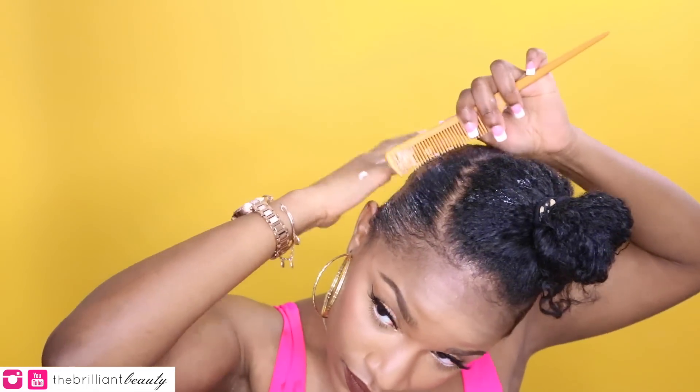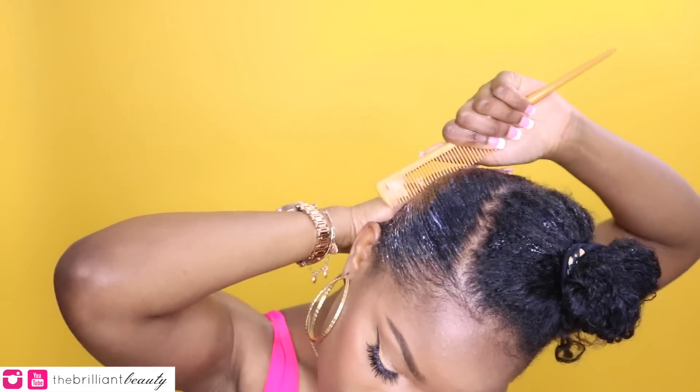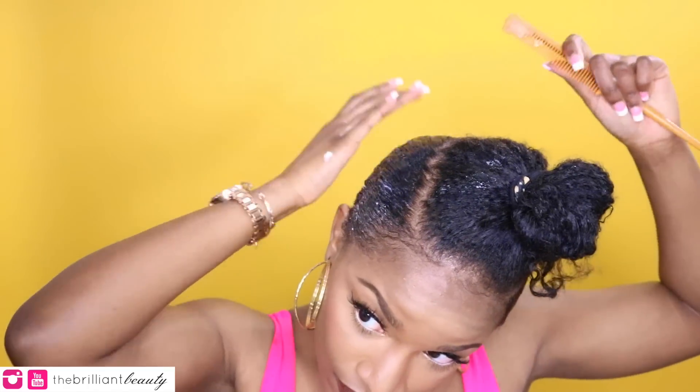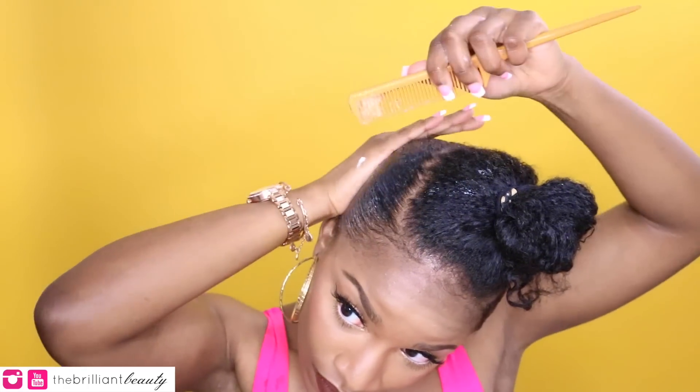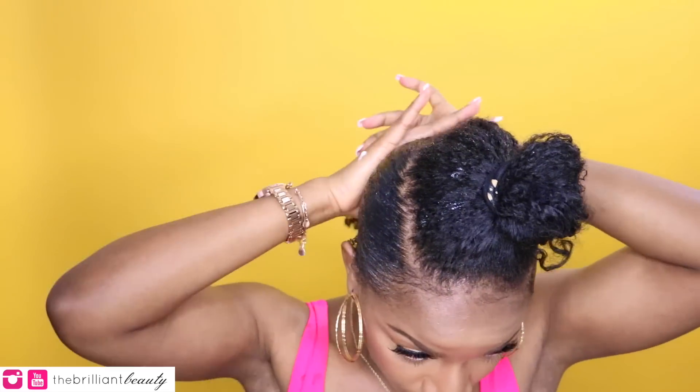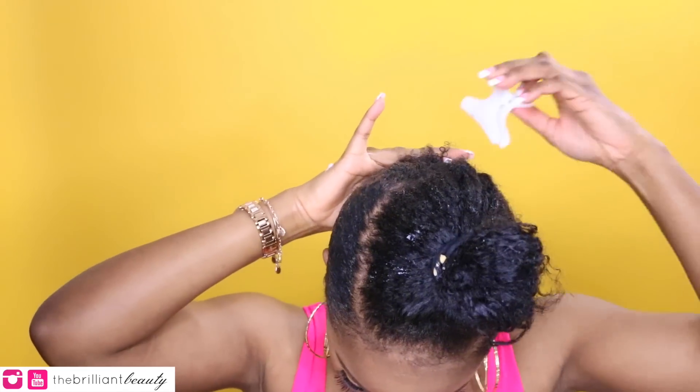This is a sleek ponytail — if you want to modify it you can, but it will be a little more fluffy. I have tight curly hair so I need a lot of gel to get my hair nice and smooth. It looks like a lot of product now, but when my hair dries all the white stuff is going to disappear, I promise. So I'm just going to work in sections and I'll see you at the end of the video.